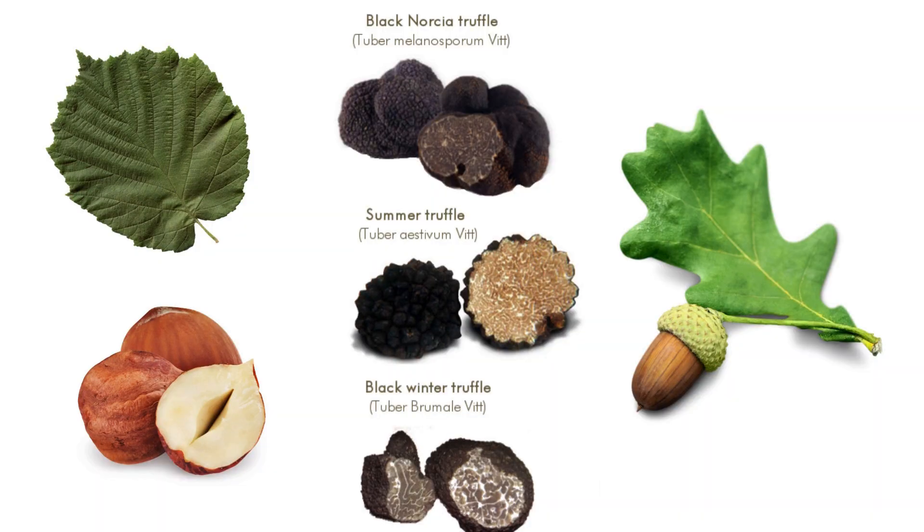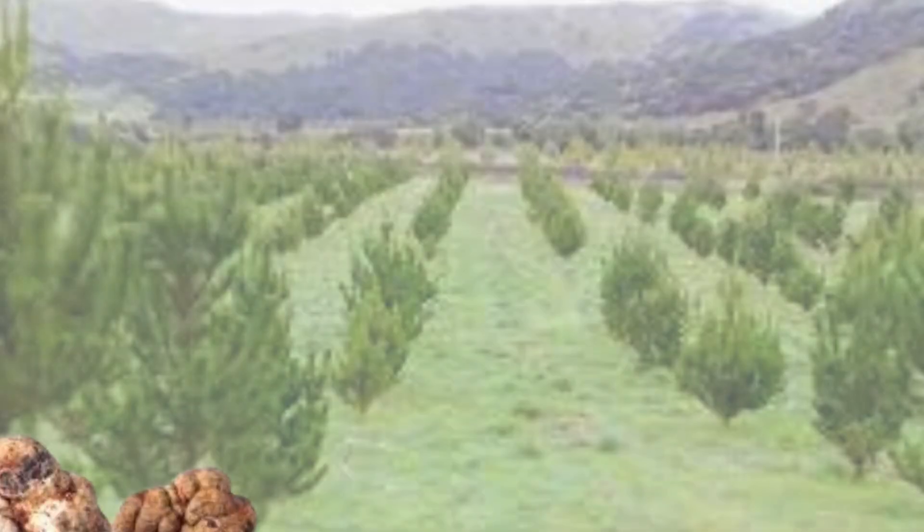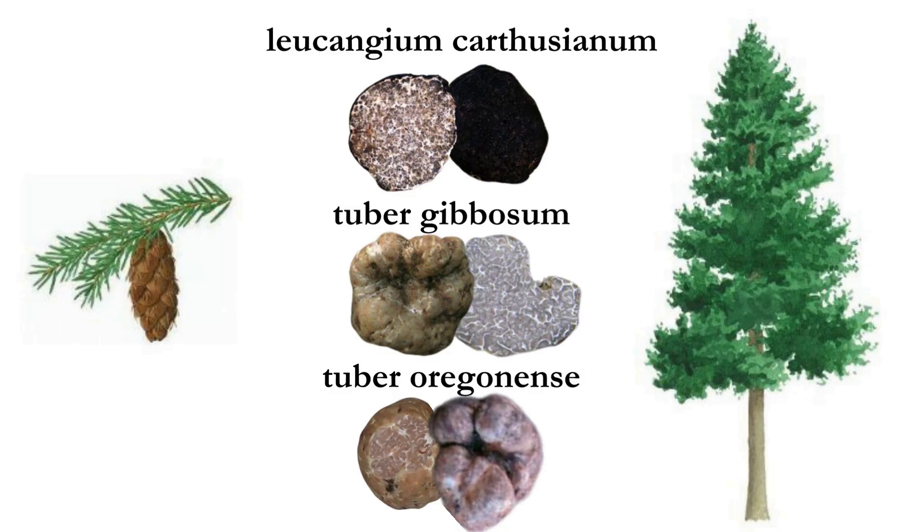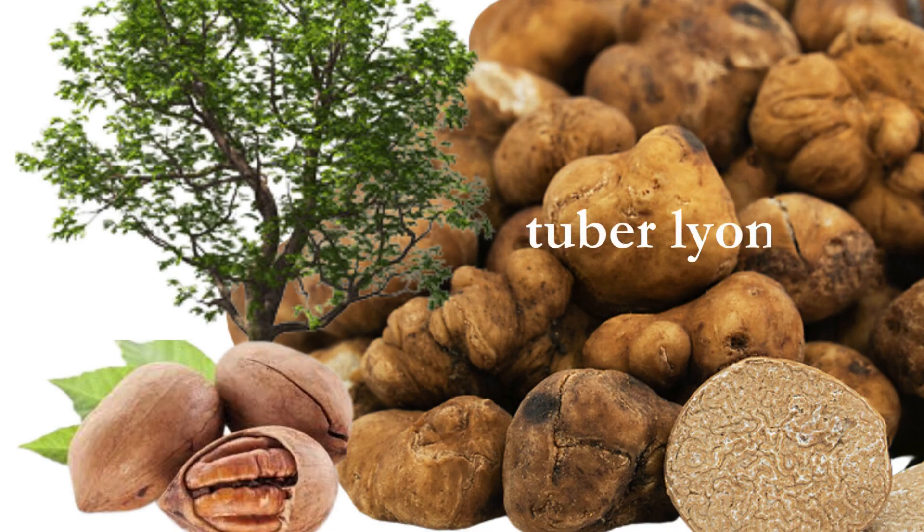Now it's possible to cultivate different species of European and US truffles, but you will need to check the best host tree for that species. The European black truffles — Brumali, Melanosporum and Estevum — grow on oak and hazelnut trees among others. The European spring white truffle, that's the Tuber Burhi, prefers pine trees. While in the US, the Oregon truffles grow with Douglas Fir and the Tuber Leone is found on pecan trees.